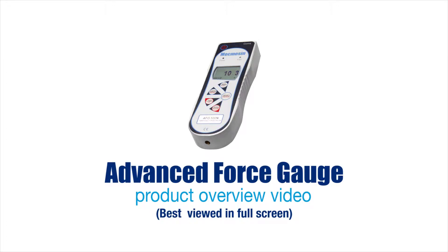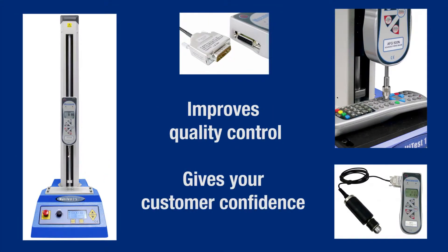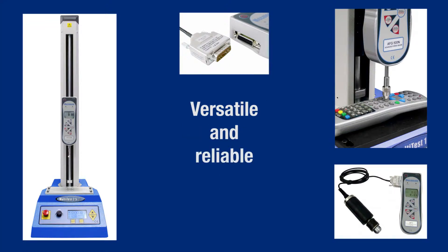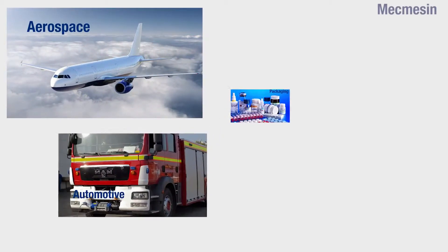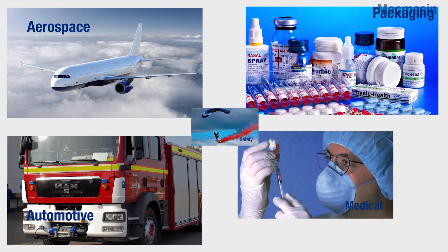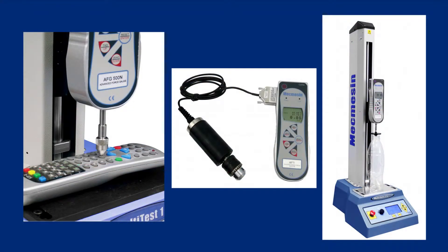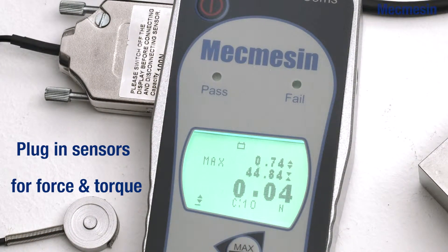The Advanced Force Gauge is MacMesson's cost-effective solution to tension and compression measurement problems encountered in the industry today, as it is the most versatile and fully featured digital force gauge available. Force measurement applications exist in many diverse industries. The AFG can be used for pull tests, compression tests, and with the selected optional auxiliary plug-and-play sensors, in torsion too.